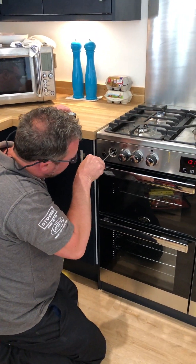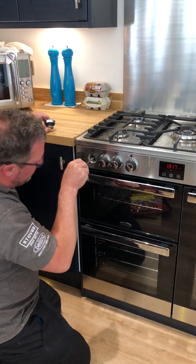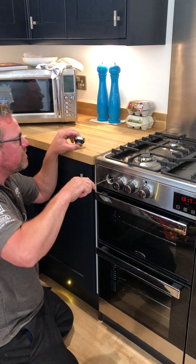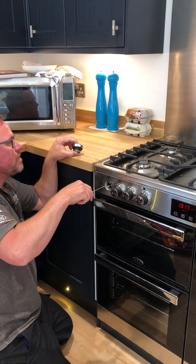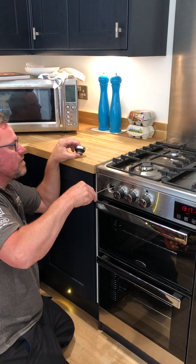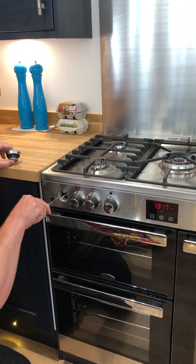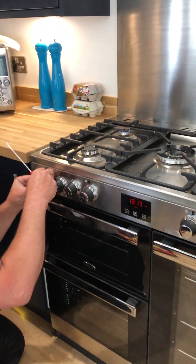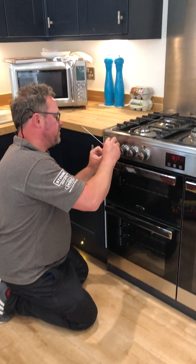That's the Flame Supervision Device. So if you make it too low, then it might not be as effective when you've got the simmer setting. So that's probably about right. When you put a normal kind of hob on the lowest setting, it's just a little gentle ring for a simmer.